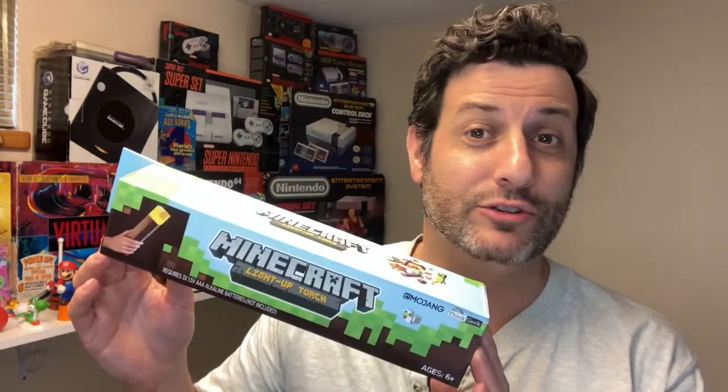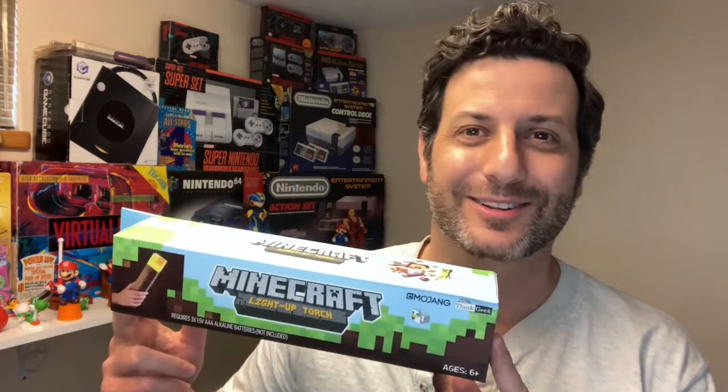Hello Svengers, it's me Svennie McG. Today we're going to be looking at this guy here. This is a Minecraft light-up torch. Let's go ahead and take a look.